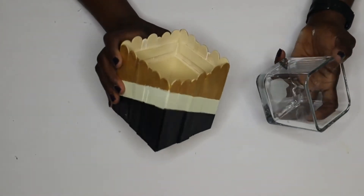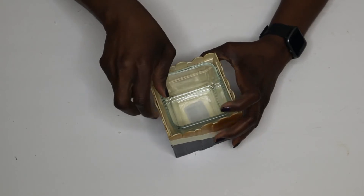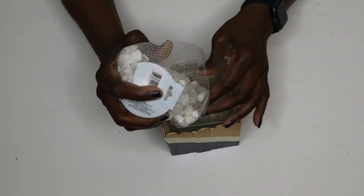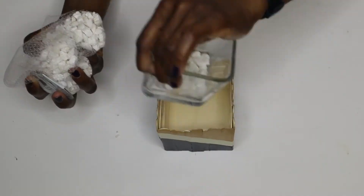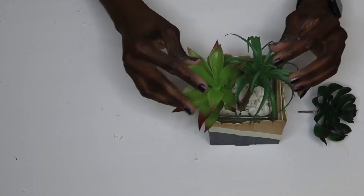Now it's just time to decorate this little box. I'm placing one of those square Dollar Tree candle holders on the inside and adding some succulents — and this DIY is done.